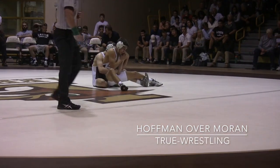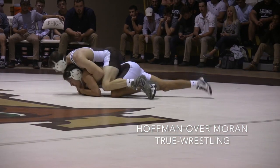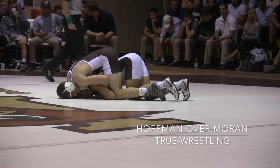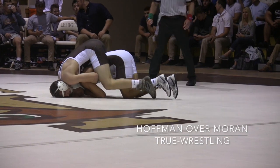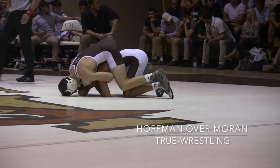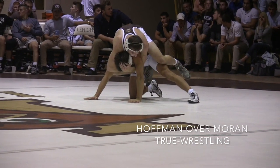Moran rolls across the mat, able to belly down. Hoffman with a lot of weight forward on top, trying to slip a right boot in. Moran knows it's coming — gets it in anyway.